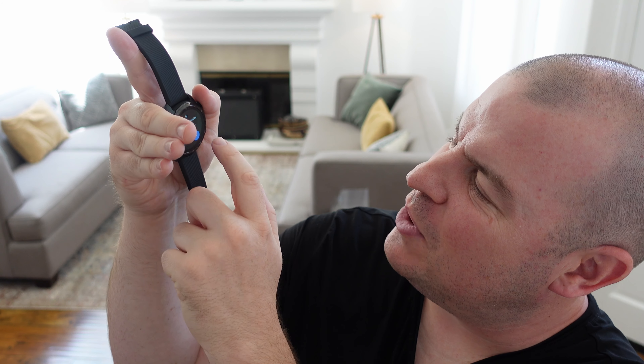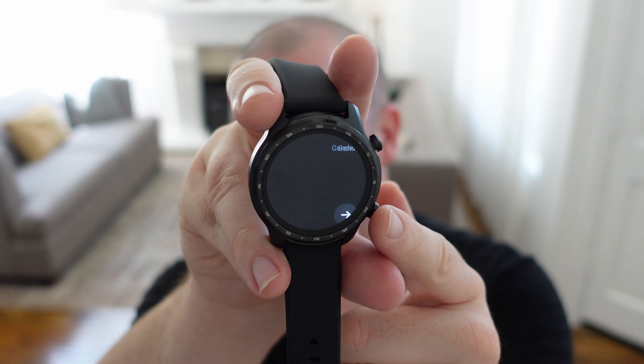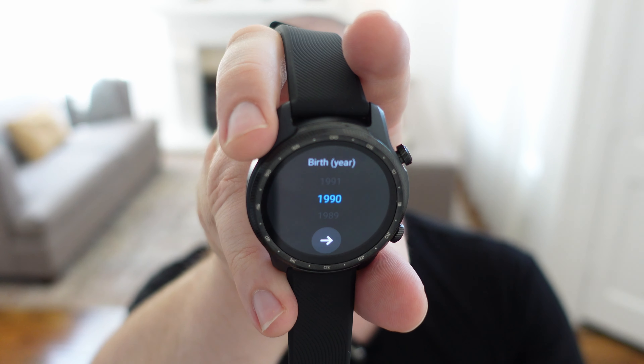If you want to change your watch face, just press and hold and choose the one you want. Hit Enable All and Done, and it will track even more health and fitness data. If you are a health and fitness person, this watch has a lot to offer — including Google Health and TicWatch's own health tracking. Press the button and you can set up your information: male or female, height, weight, and it'll give you real numbers for burning calories and more.